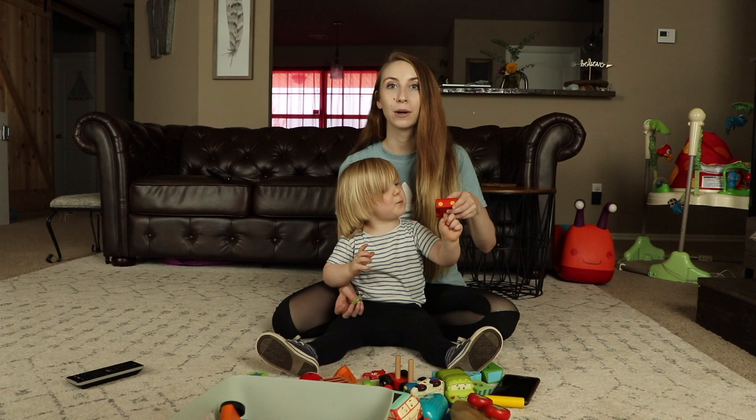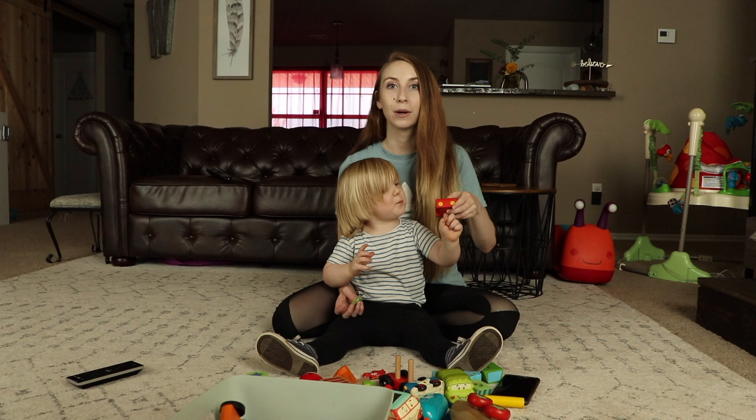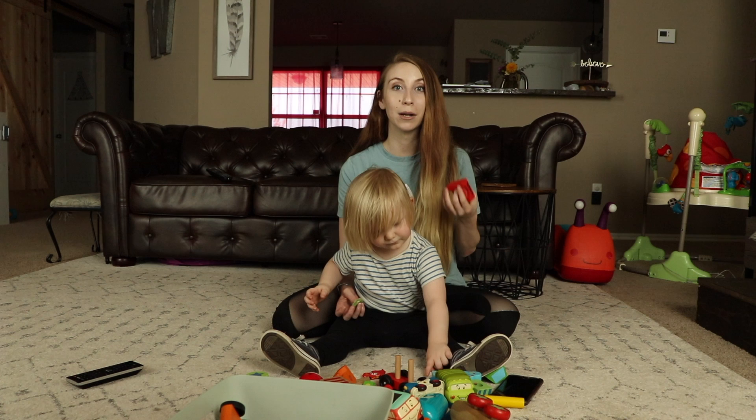Anyone can do this workout. Obviously, if you have a medical condition, do not do it. But if you're healthy and able to work out, you guys can try this at home. Number one tip: follow your body. If your body is telling you to stop, stop.